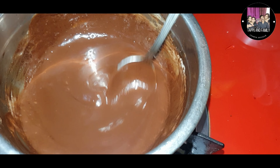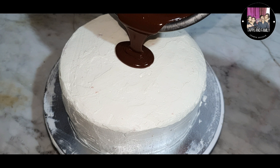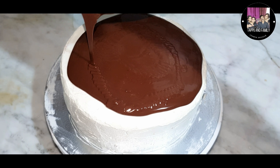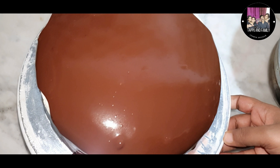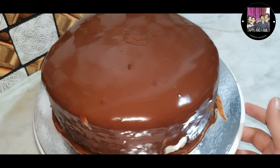I am going to add a little fresh cream. I will add the chocolate to melt it. I will add the butter for a smooth glazing effect. I will add the glaze to the cake.